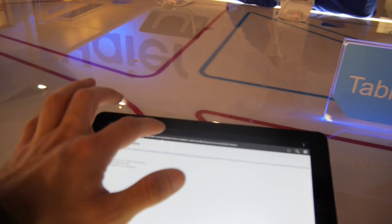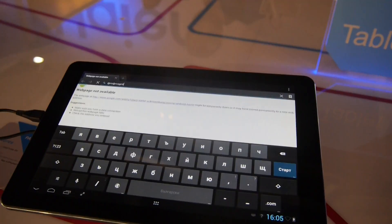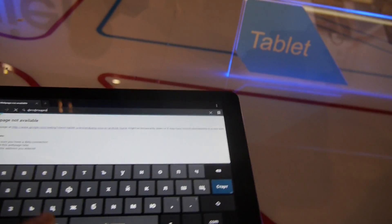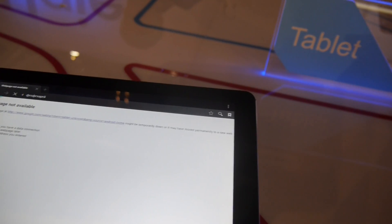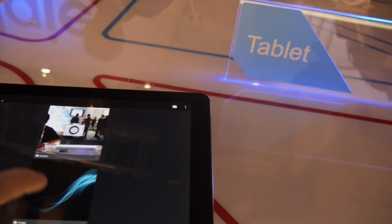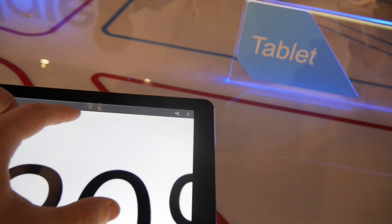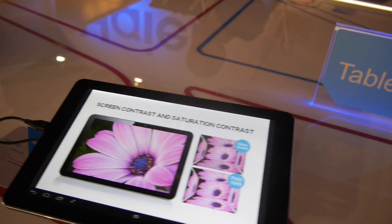If you open the browser, you can see it's quite fun — somebody set it to Russian, an interesting language choice. Hungarian and Russian — interesting! Multi-touch is of course enabled as well. Going to the gallery, you can see it's really quite sharp and fast in speed too.